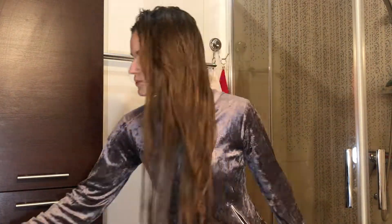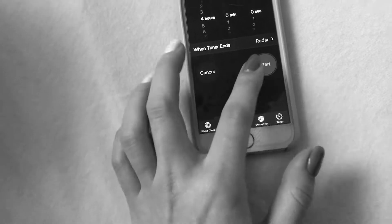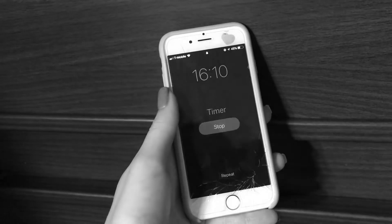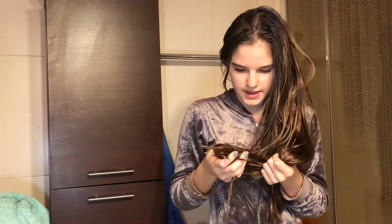When I'm done putting oil on my hair I just make a bun and wait four hours. Okay guys, after four hours with my oiled hair, that's how my hair looks like — and now I will wash it and then you'll see the result.